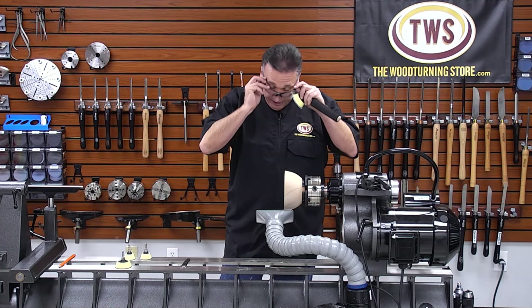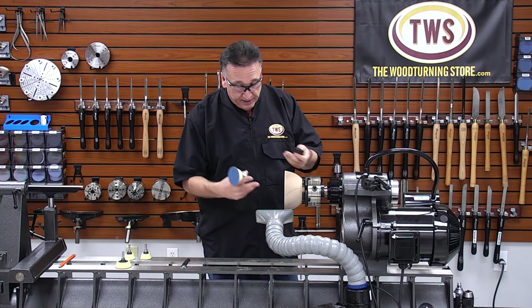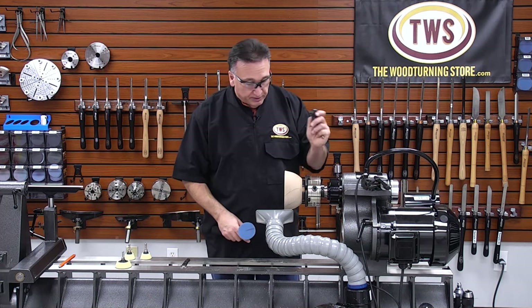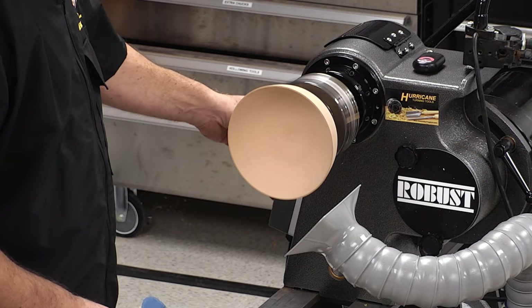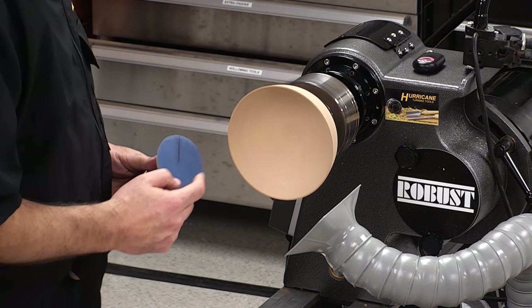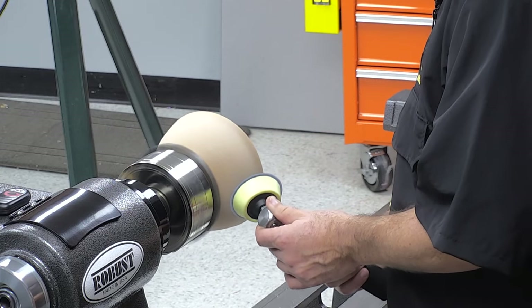I'll put on my safety glasses. This here is our Record Power cam back system that I have hooked up to a remote control, and it does a great job at pulling the fine dust out of the air before it gets too overpowering in the room, so I'm going to turn that on with my remote. My speed is about 500 RPM. I'm going to take this pad, touch it to the lower quadrant on the outside of the bowl, and you'll see it spin.